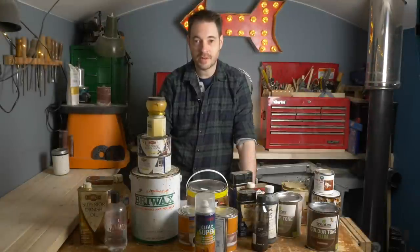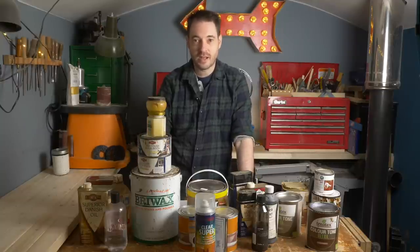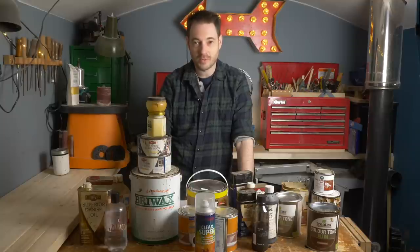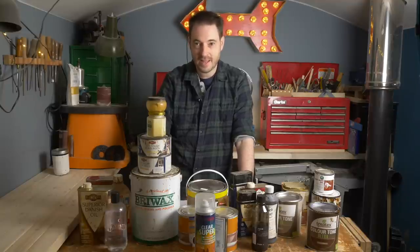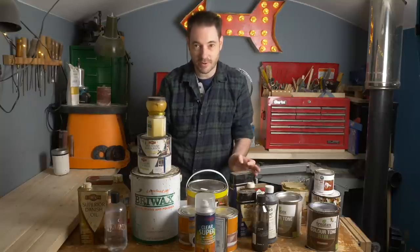Hello, I'm Matt and welcome to Badger Workshop. I have tried out a lot of different wood finishes. These are the ones I keep in stock. I don't necessarily use all of them all the time, but certain projects do require different things and unfortunately there's not one finish that does everything, even though you might see me use one more than a lot. But we'll talk about that in a minute. First I'll show you what I've got here.